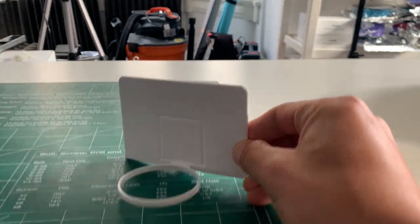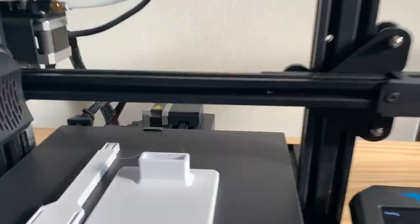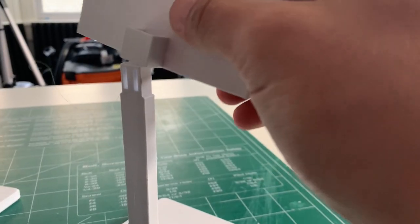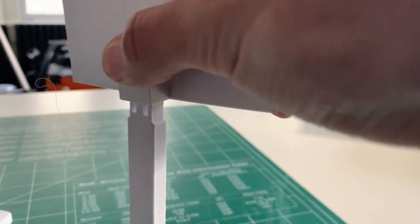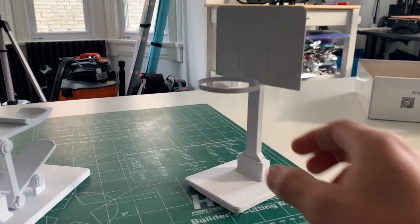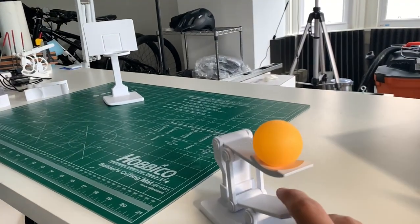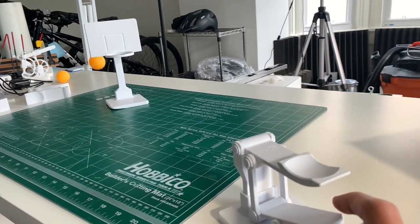Let's grab the post and base off of the printer and then we can put that together and test it out. Not easy, but that's the whole point of this — it's supposed to be something that you can get better at. Let's try it again.